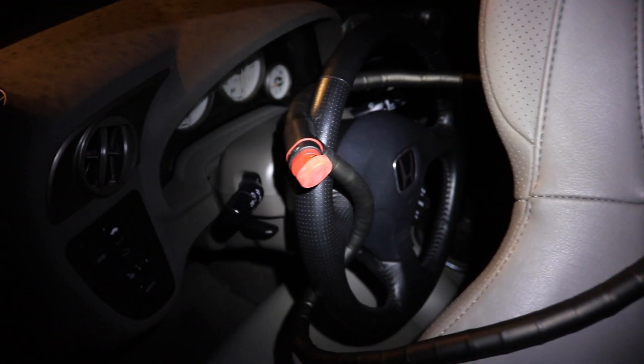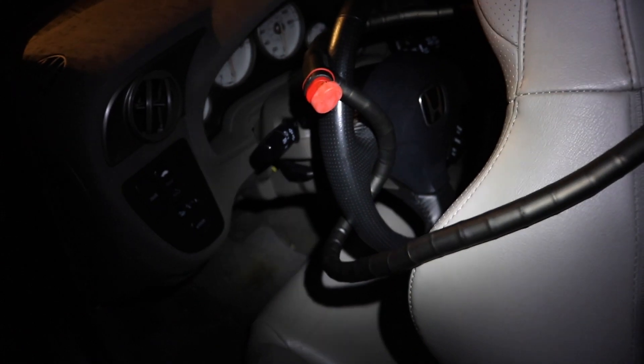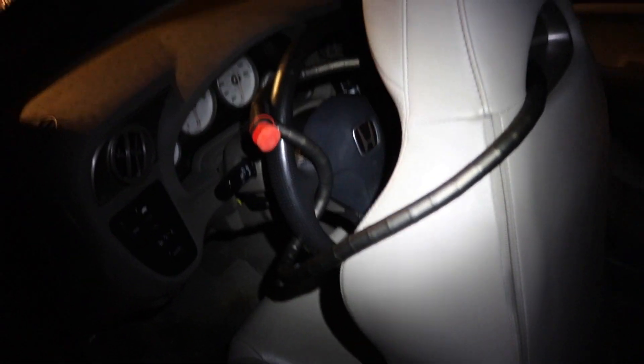Alright, attempt one looks like it failed a little bit — on to attempt two. I wrapped it around the steering wheel twice and used kind of a snake trick, then hooked it on. I'd say that should work out.